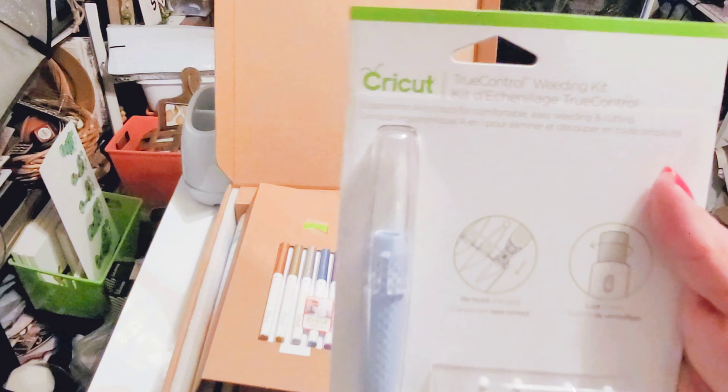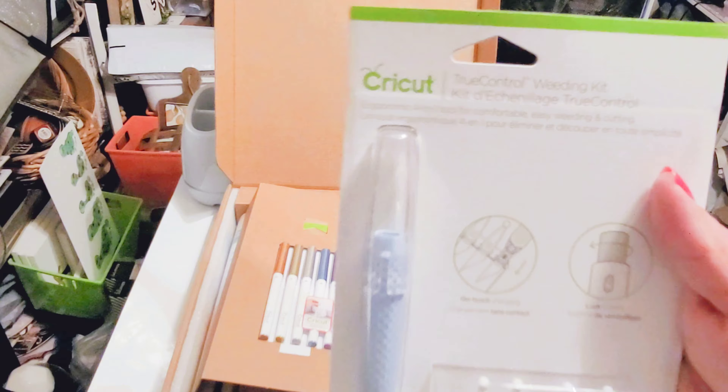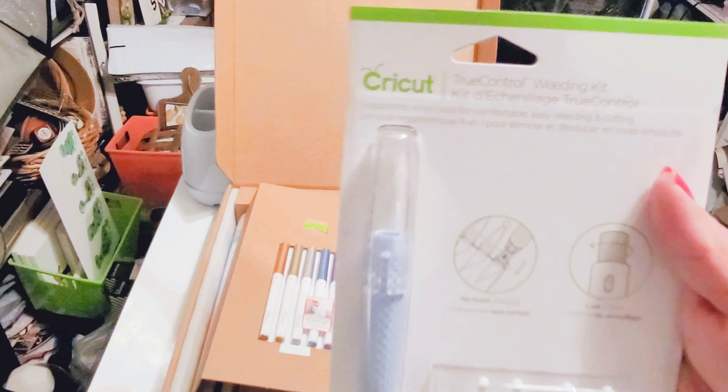Hello friends, welcome back to my channel and if you're new, welcome! My name is Jackie. Let's start unboxing — here is the Cricut Maker 3. I went ahead and sped up this video so we won't be here all day, because there's a box, and inside that box there's another box, and inside that box there's packaging and all kinds of protective materials to protect this fantastic machine.